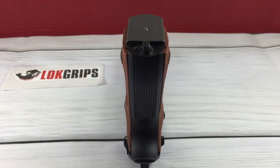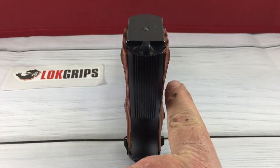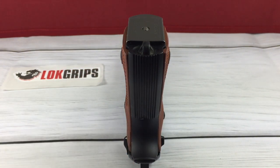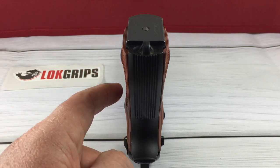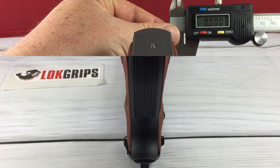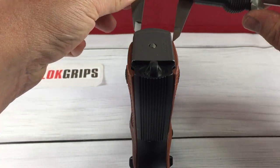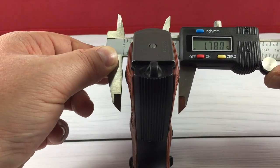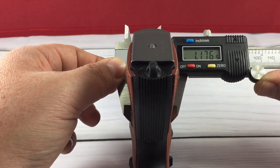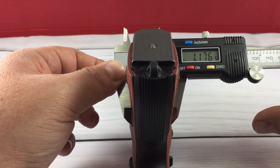From this camera angle you can see exactly where Lock Grips thins these out. Right here where the screws go in, those are the normal size, but right here they thin them out — and that's right where you put your hand on them. Let's go ahead and get a measurement. We're going to put it right about there where it thins out. And we're at 1.176. So that is a lot thinner than what the factory ones are.